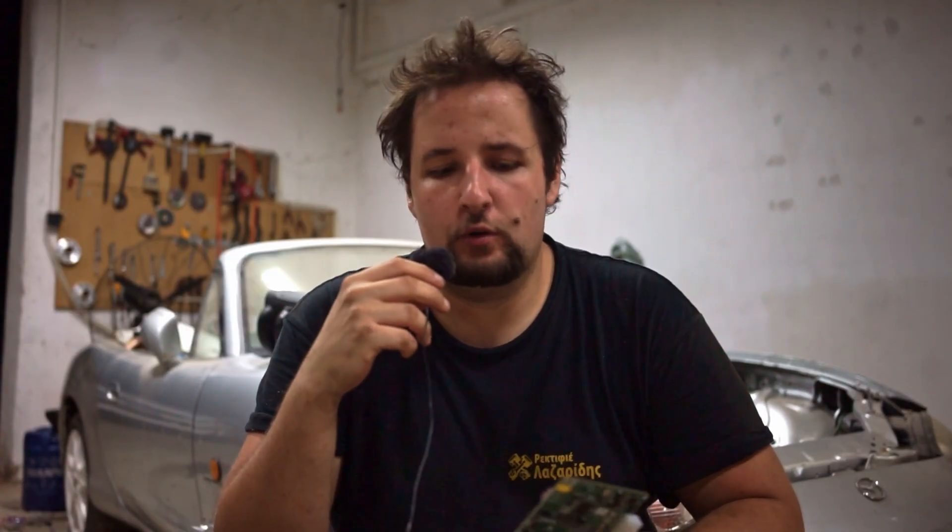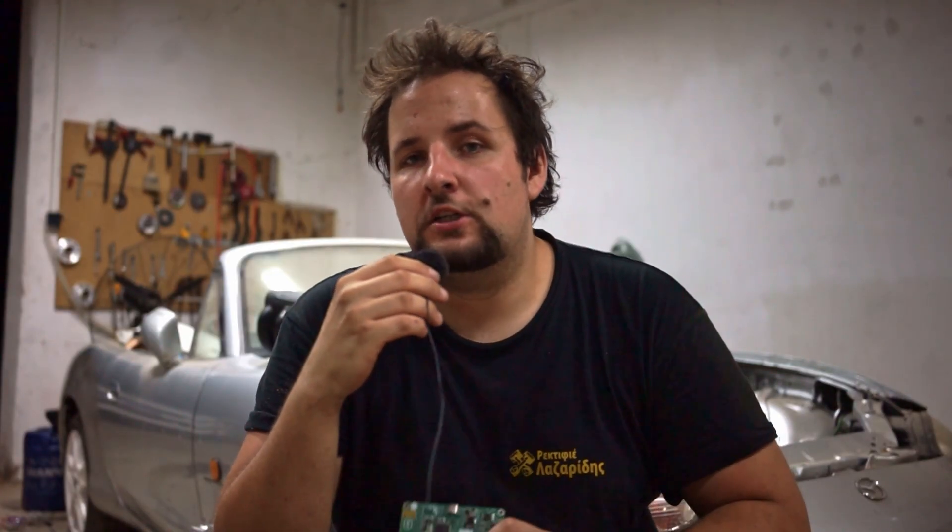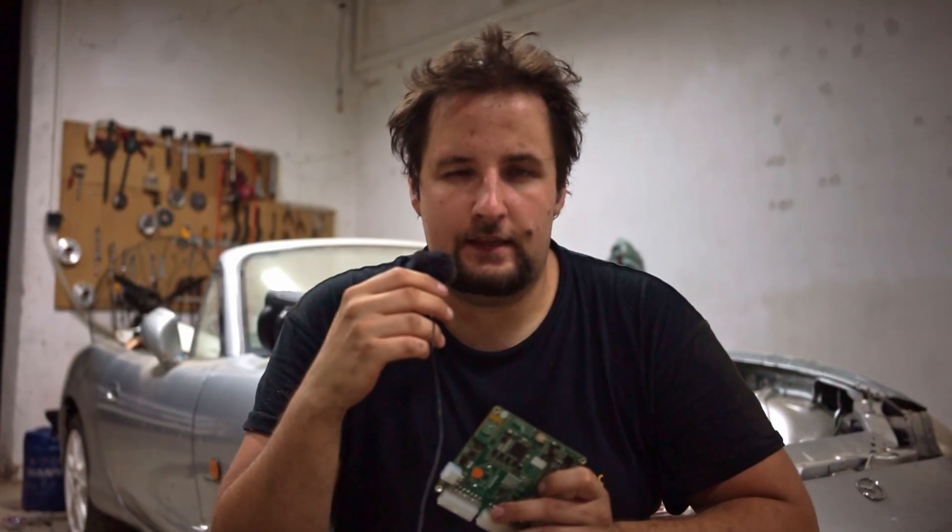I think this ECU is pretty cool. If you have any questions or are running one yourself, let me know in the comments how you found it — tuning it, using it, etc. I've tuned a few before and was pretty satisfied with no major problems. The only downside is there's no official support — it's community-based only, so if you have problems, join the Discord server. That's it from me — have a nice day and goodbye.